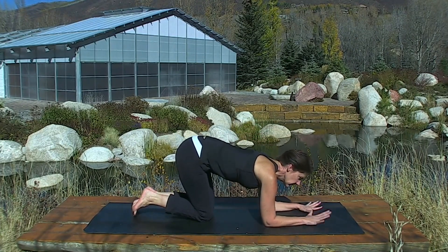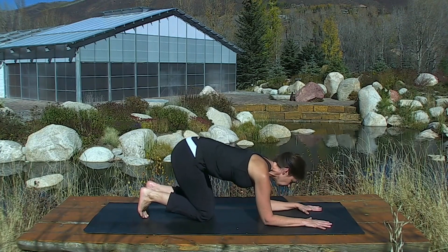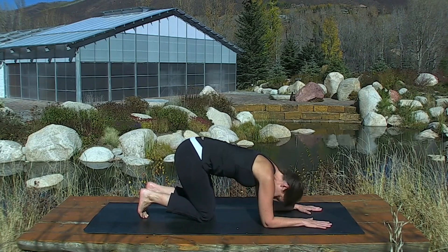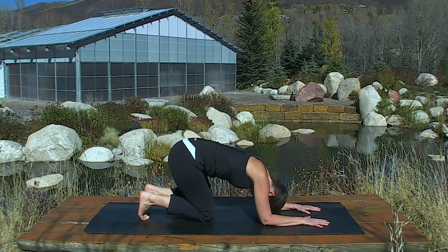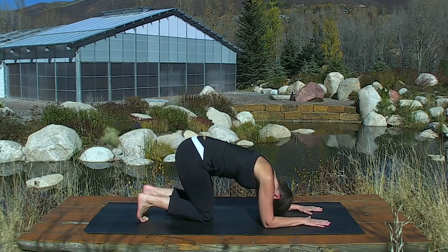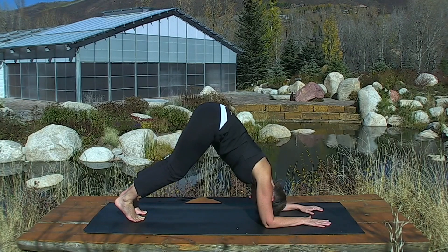Spread your fingers wide. Arms are like railroad tracks — finger, elbow, one line. Drop your head. Curl your toes under. Maybe this is all you can do today: curling the toes under, stretching across the bottoms of your feet. If you can lift one knee, do that, or both knees.